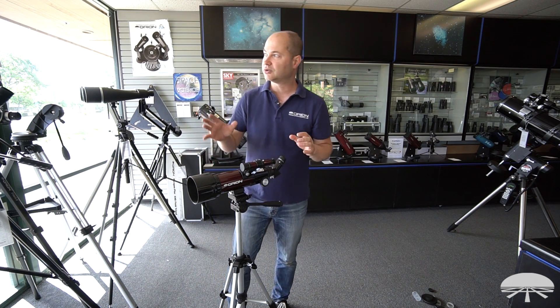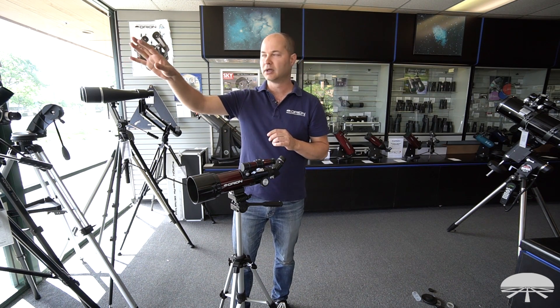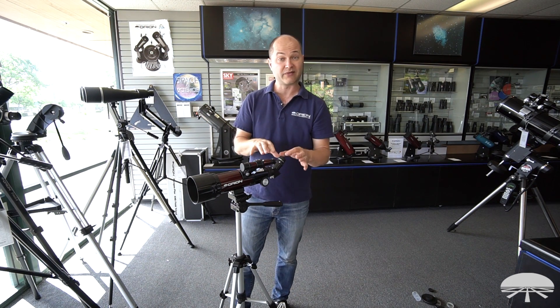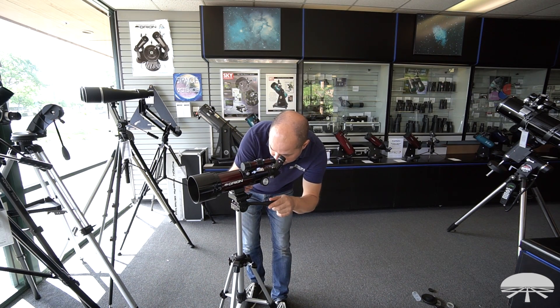The way you do that is to find some object off in the distance during the day — a tree, a power pole. Make sure it's a good amount away, like a quarter mile or more, so you get rid of any parallax. Find it the hard way first: find it through the main telescope and get it centered in the eyepiece.